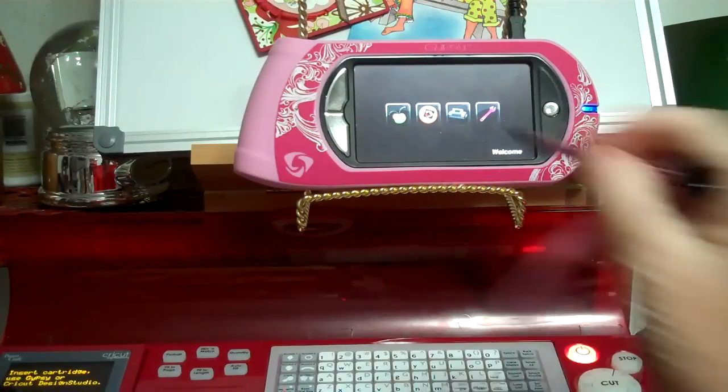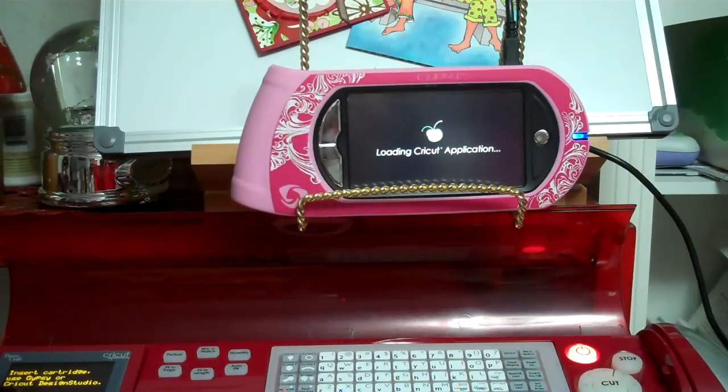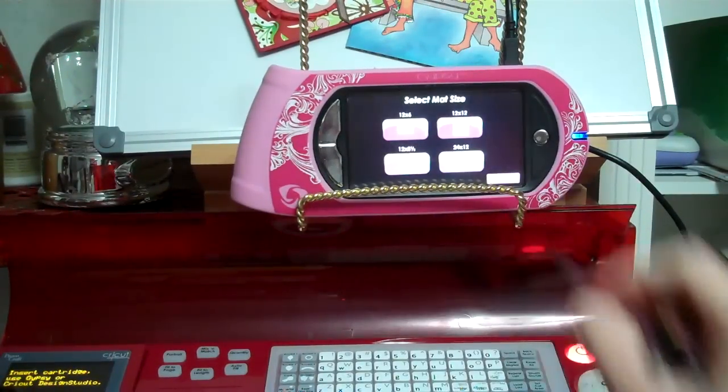Right now I want to show you one of the uses I found for it, and I'm using my Gypsy — just because I can do so much more with it. You can use the Cricut Craft Room to do this too, I'm sure, but I'm kind of hooked on my Gypsy.